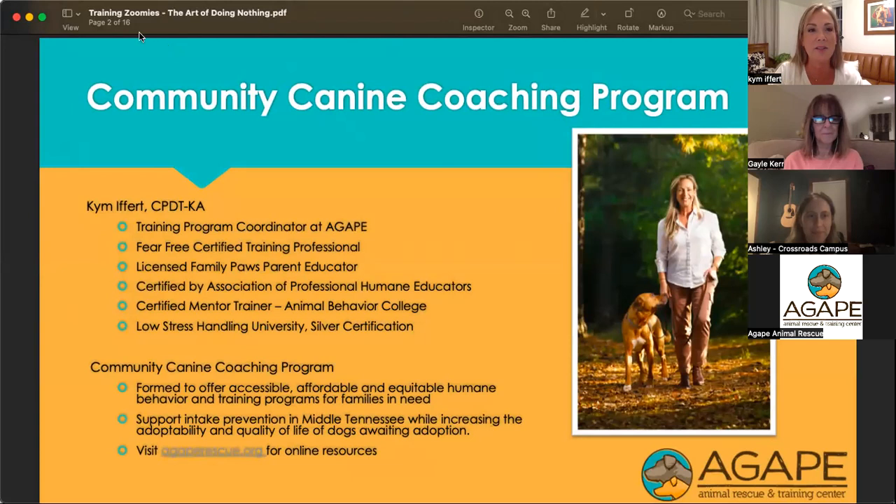So the art of doing nothing. For those of you just coming into this, this is part of the Agape Animal Rescue and Training Center Community Canine Coaching Program. My name is Kim Effert. I am a certified professional dog trainer, knowledge assessed, and I'm the training program coordinator at Agape.